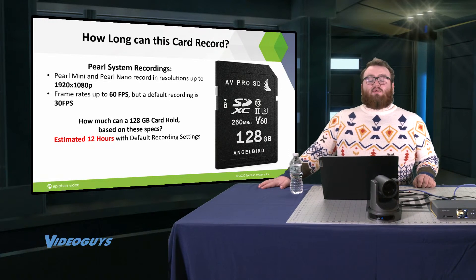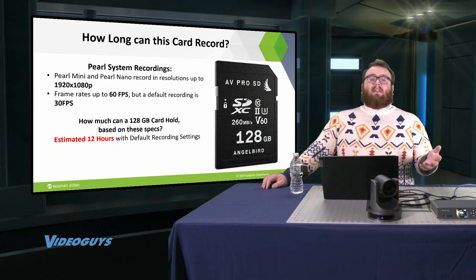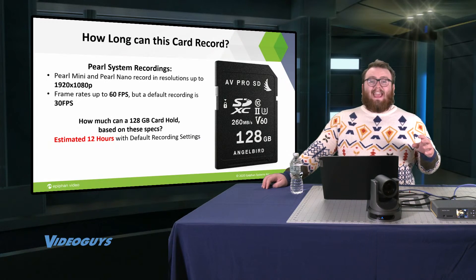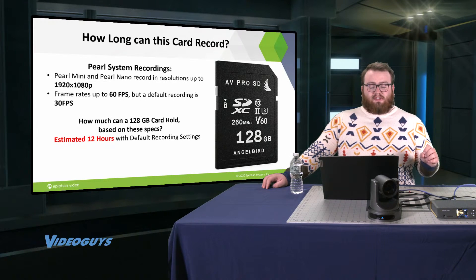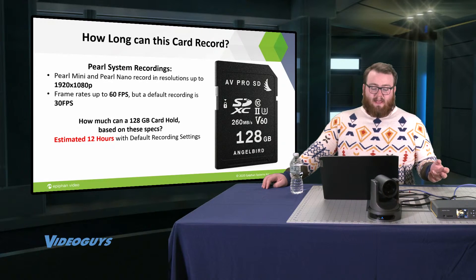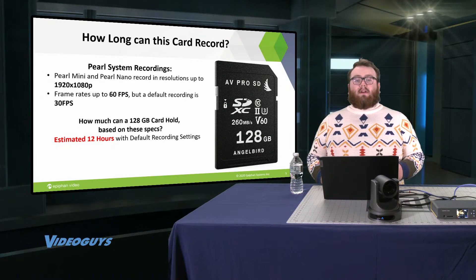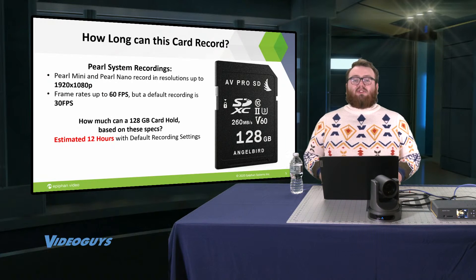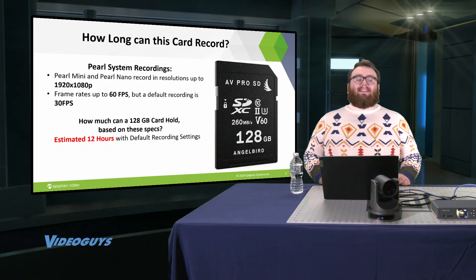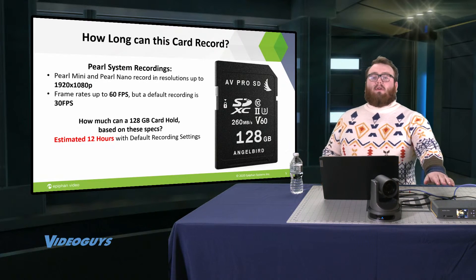Pearl's system is going to record in 1920x1080p by default — that's full HD, the same resolution as a 1080p video on YouTube. Pearl can support frame rates up to 60 frames per second, but the default is going to be 30 frames per second for your recording and streaming. Assuming you're recording and streaming at 1920x1080p at 30 frames per second — the standard default settings — this card can get you an estimated 12 hours. That's half a day of recording on this one card from your Pearl system.